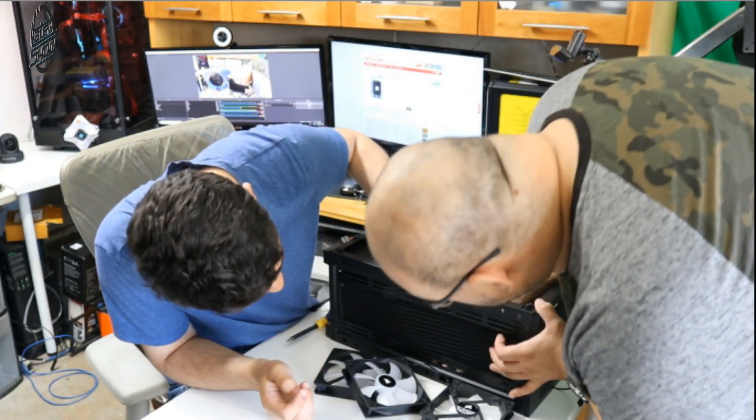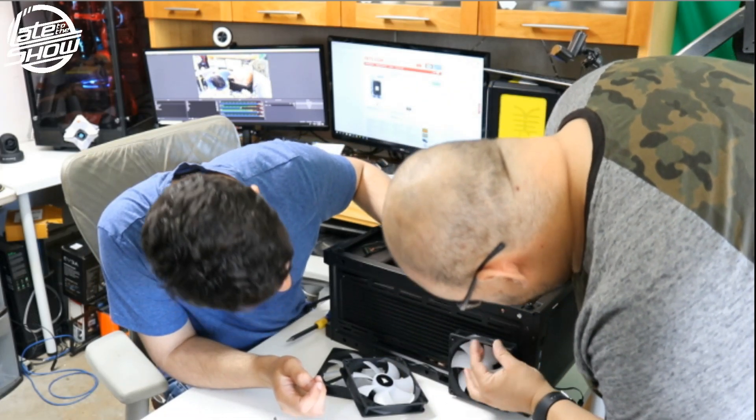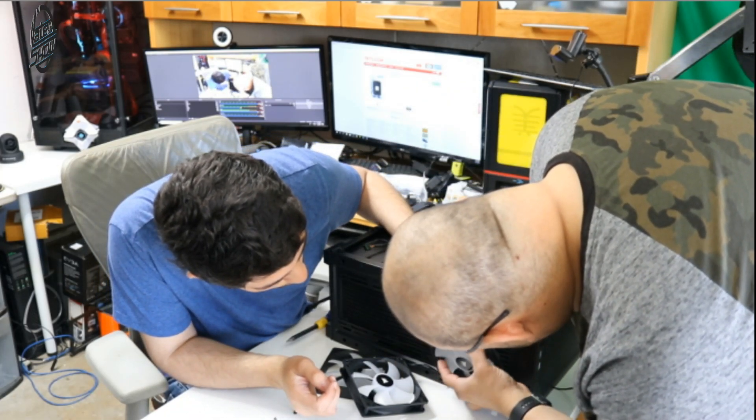Now we've got to line it up on the motherboard - we're going to do this side first, right here, lining it up to begin the motherboard pre-setup prior to installing the water cooling system.